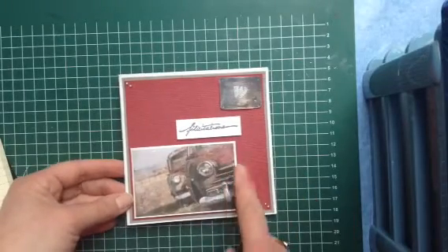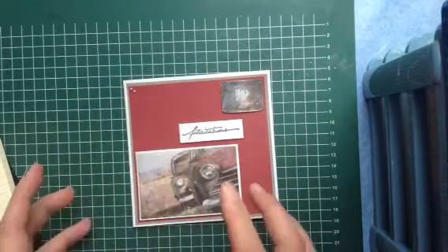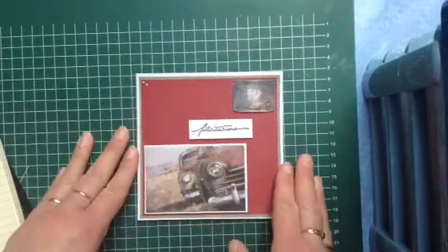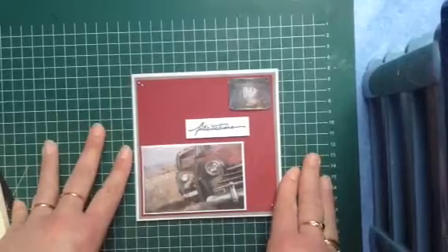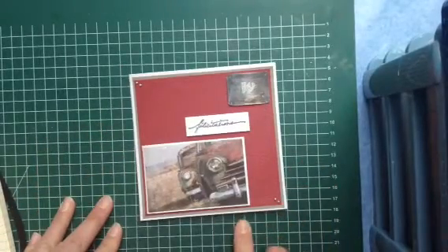I put this image on. I forgot to ink all the edges of everything. I don't know what to decorate it because when you're making other cards you can make a lot of things on it, but when you make a man's card, too much flowers or things like that — I don't like it.